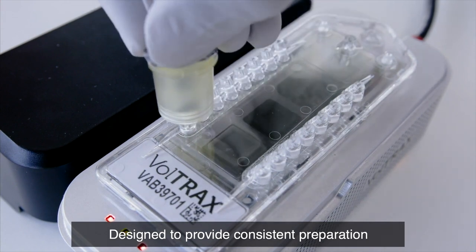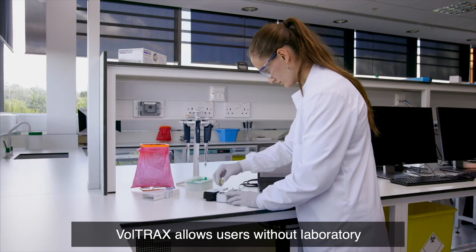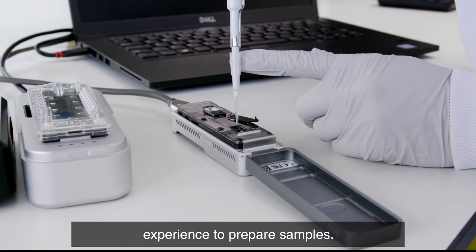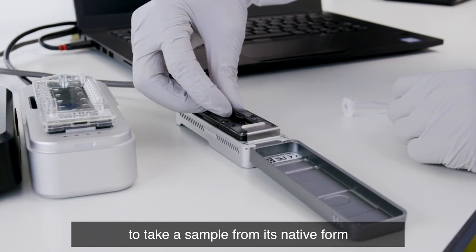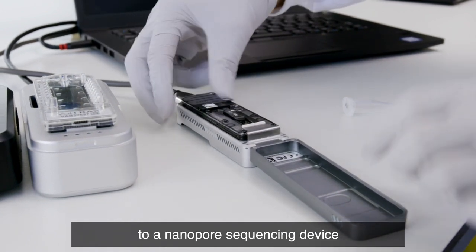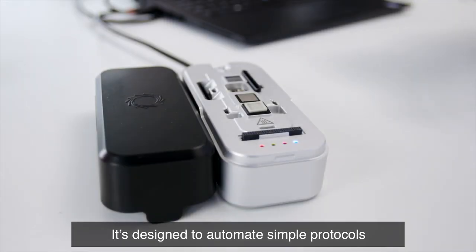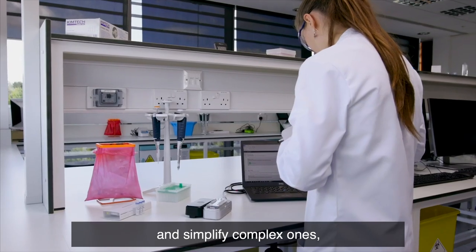Designed to provide consistent preparation for the most reliable results, Voltrax allows users without laboratory experience to prepare samples. With Voltrax, it's possible to take a sample from its native form to one ready for application to a nanopore sequencing device with minimal need for human intervention. It's designed to automate simple protocols and simplify complex ones.